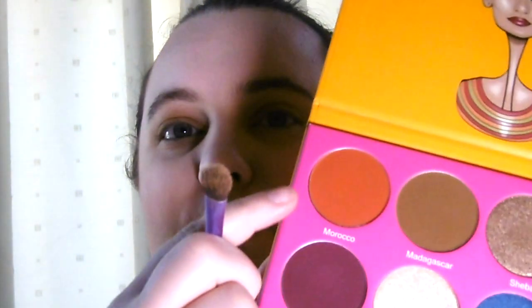Now we're going to take another shade. I think I'm going to choose Morocco, which is a really vibrant orangey brick brown, and I'm going to put that one in the crease. These colours are definitely bringing out the blue in my eyes, which is really nice, and they are really blendable. They have a lot of pigment but they're blending into each other really nicely, so you can definitely build up the colours and blend out if you need to. I think this is going to be a really good palette for me.